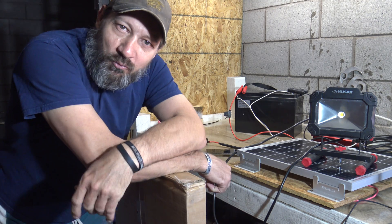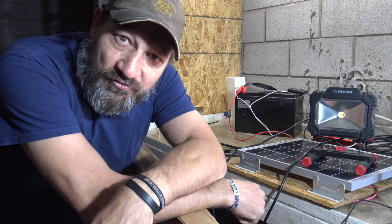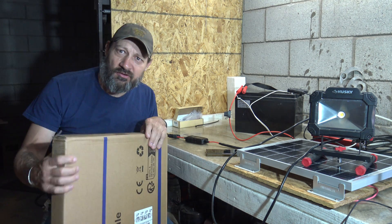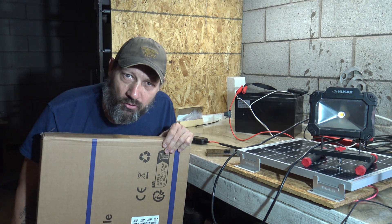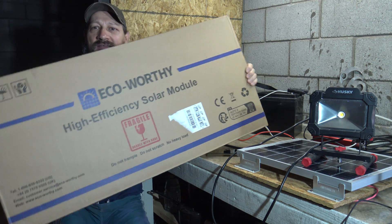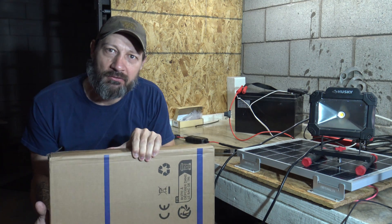Good morning, everybody. Welcome back. Jiu-Jitsu 2000 here today. I'm back — hope you're doing fantastic out there. In this video today, I want to talk about this solar panel. This is the Eco-Worthy 100-watt monocrystalline solar panel.